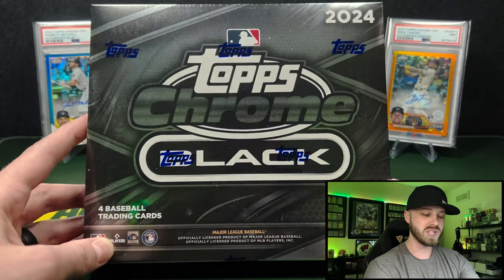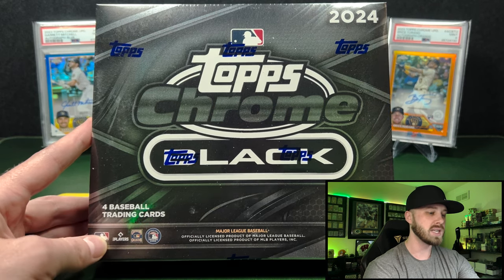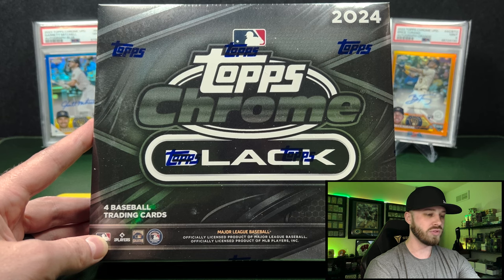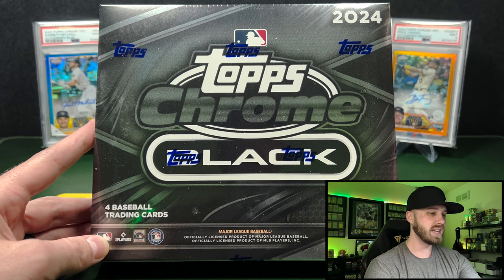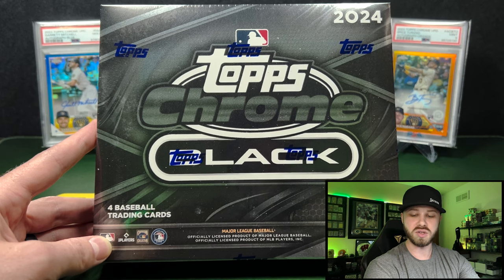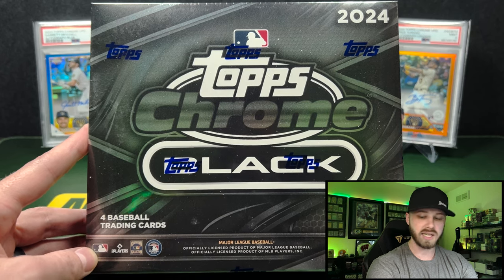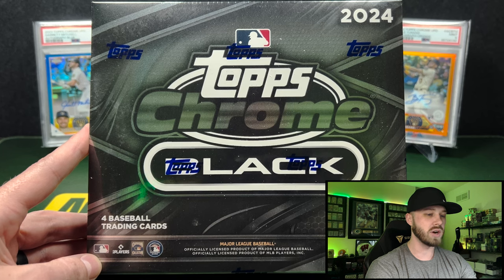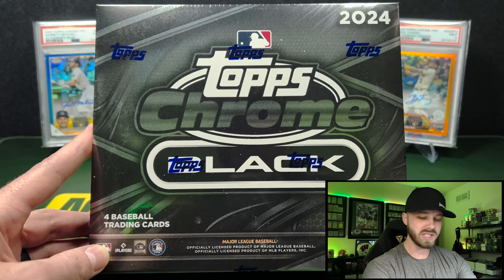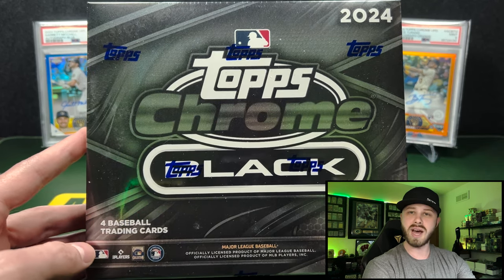So 2024 Topps Chrome Black — I did a fair amount of research before I bought any. Price is good, at $155 to $160 a box for four cards per box, and we're doing two of these today. It's a 100-card set with one auto, two base, and one refractor card. From what I've heard, this was a pretty terrible product last year but they made it a lot better this year. You have rookie design variations at one in 12 packs, and the Depths of Darkness insert, which is new this year at one in five cases. Chase rookies include Ellie De La Cruz, Sal Frelick, Jackson Dominguez, Yamamoto, Couser, and Caminero.